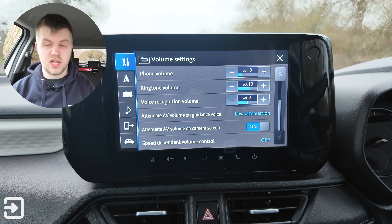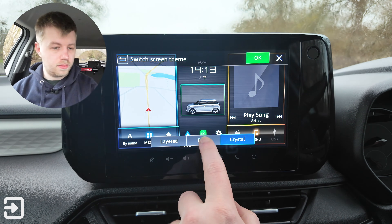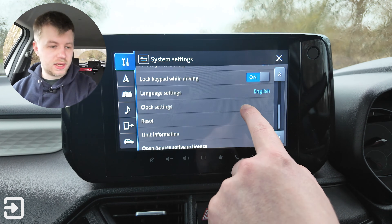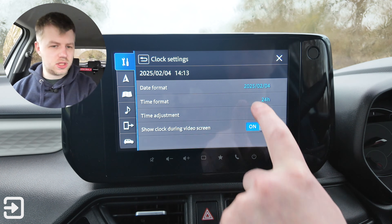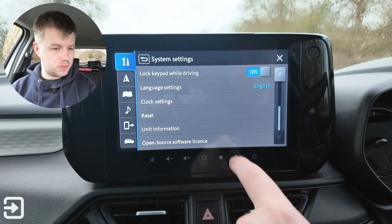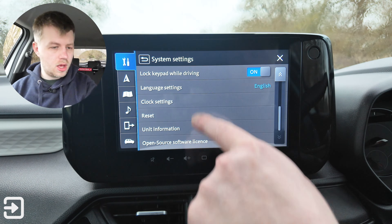There are shortcut key settings — you can assign the star button to various things. Under screen theme you can choose crystal, basic, or layered — various different themes. There's a security PIN setting, lock keypad while driving, language settings with lots of European languages, and clock settings including date format, time format — you can set it to 12 hours. Time adjustment is automatic with auto time zone, plus manual time settings. There's also a factory reset option, unit information, and software updates — not sure if the car has over-the-air updates. Open source software licences are listed as well.